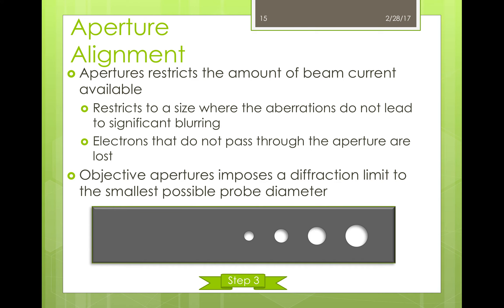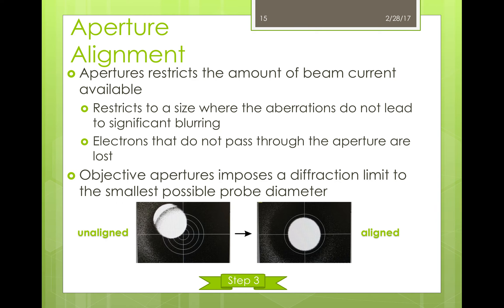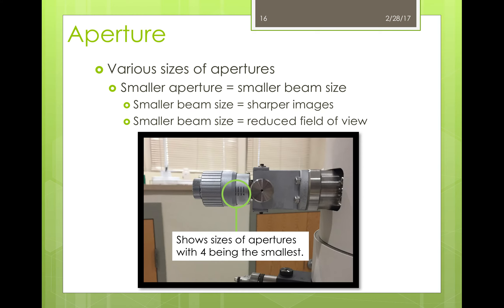Another important part to consider is aperture alignment. Apertures restrict the amount of beam current that passes, so as to restrict the beam size where aberrations do not lead to significant blurring. The electrons that do not pass through the aperture are lost. Basically, the aperture strip has holes through which the beam can be passed or filtered out. When this is not aligned, the beam will not be passing through the sample correctly — the image to the left shows an unaligned aperture, while the image to the right shows a properly aligned one. One thing to consider is the size of the aperture. There are various sizes one through four, with four being the smallest. The smaller the aperture, the smaller the beam size — this allows for a smaller probe size on the sample and thus better resolution, but it will also reduce the field of view.